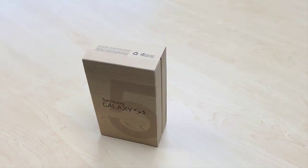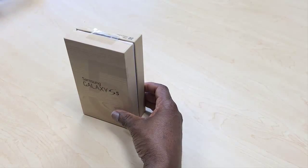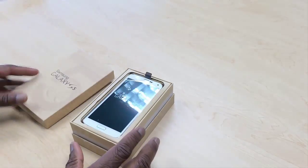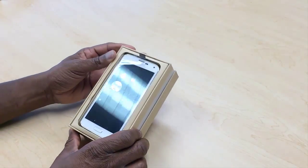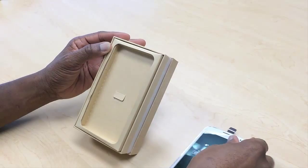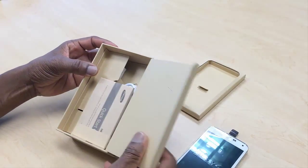Hi guys and gals, today I want to look at the Samsung Galaxy S5 smartphone from Samsung. Let's take this out of the box and look at it in a bit more detail. I find that Samsung have vastly improved their packaging.